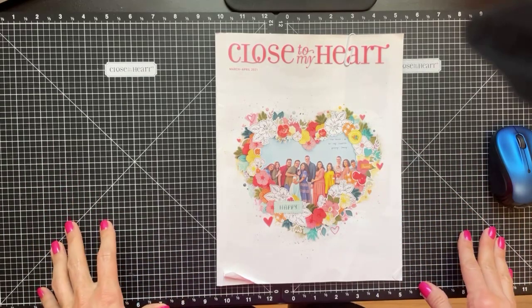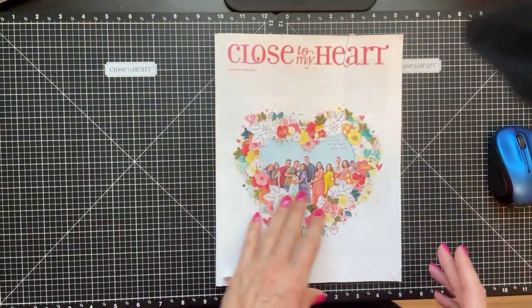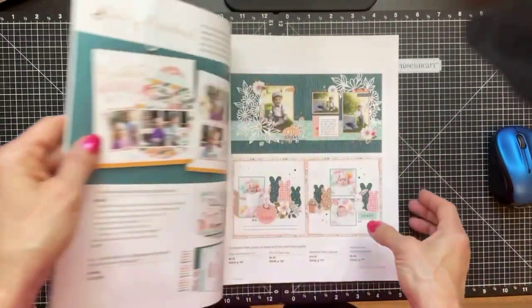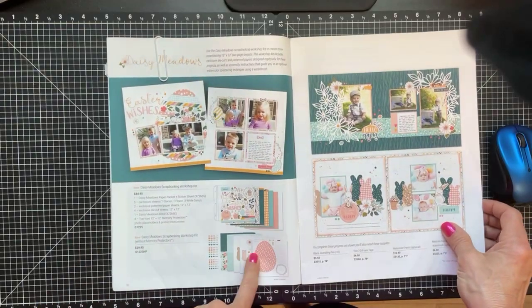Hey everyone, happy Sunday! I just wanted to come on and do a quick video because I finished up a scrapbooking workshop and I wanted to show you how pretty it came out. I was working on the Daisy Meadows scrapbooking workshop.